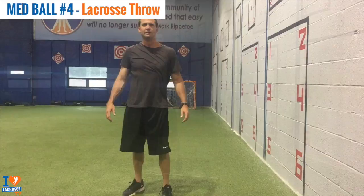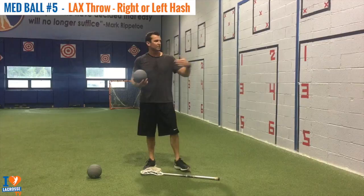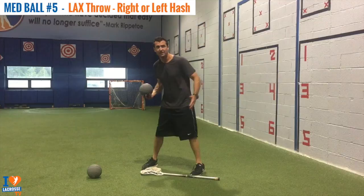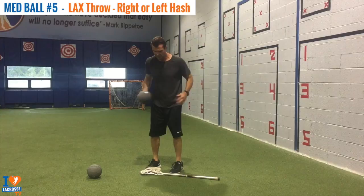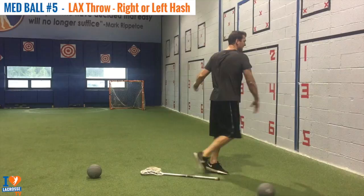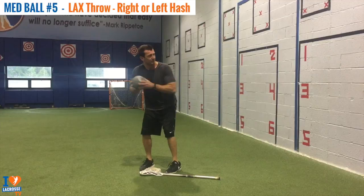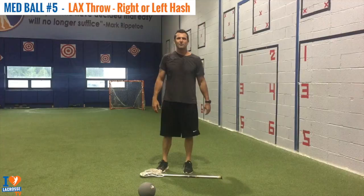This next exercise is called Med Ball Lacrosse Throw from Right and Left Half. Now that we've done the soft dodge while moving, we're going back to our original lacrosse throw but practicing it from the right or left half. A big problem I see is that we aim when we shoot with our lead foot, but a lot of kids tend to open up. This is really showing us how to still lead with that front hip and keep that front shoulder closed. As you can see, I'm aiming for the four — watch my front hip, it's moving towards the four, which is the target.